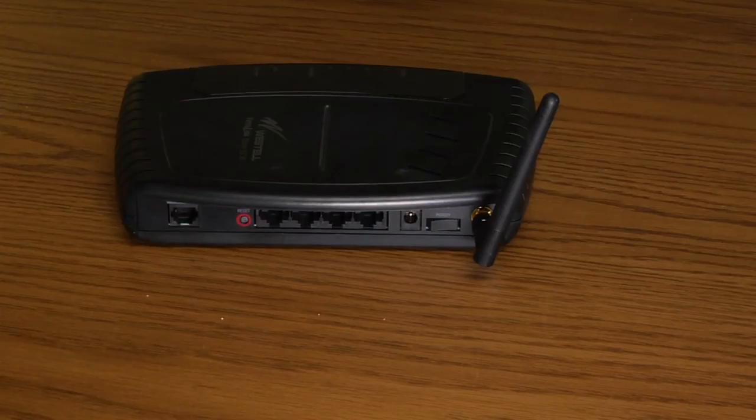Hi, I'm Chris Bryce from SuperService.com. Today we're going to talk about how to reset a router back to the factory default settings. There's a couple of different ways to do this. We'll go through the simplest way first, which you'll find on most routers.